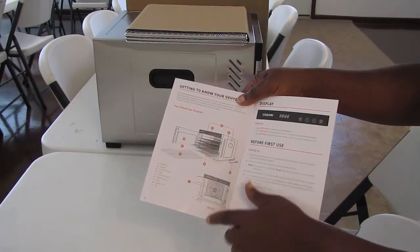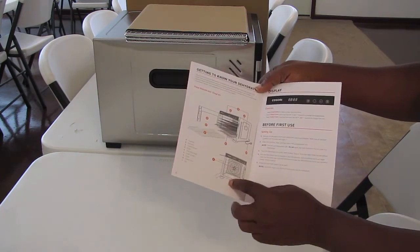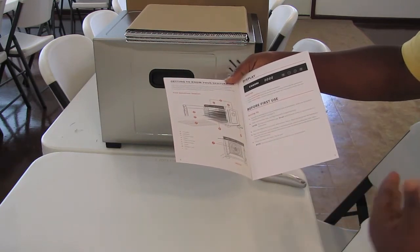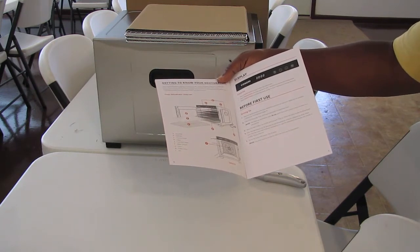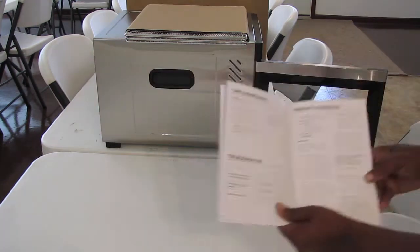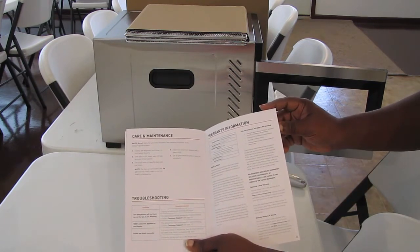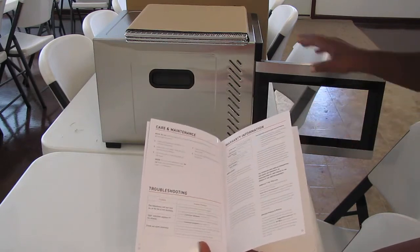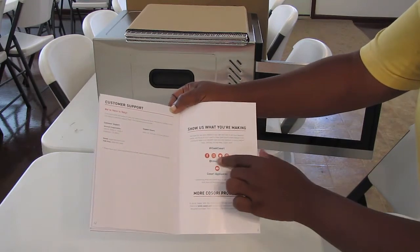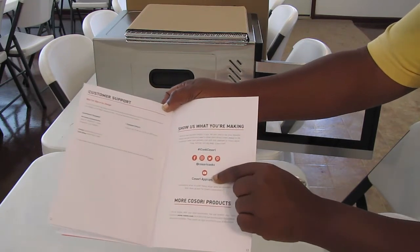This is the basic diagram — the housing, the handles, the control panel, all that good stuff. It tells you where the fan is, which you can see when I put the camera inside it. Before your first use, clean everything with a moistened cloth. The trays are dishwasher safe, but don't wash the mesh screen or the fruit roll sheet in a dishwasher. There's care and maintenance info and warranty information. And it says 'show us what you're making' with the hashtag I Cook Cosori — they even have a YouTube channel.